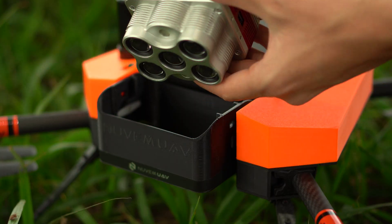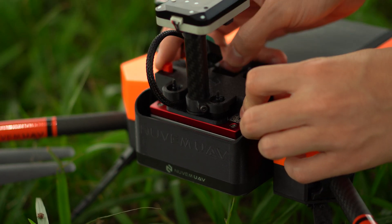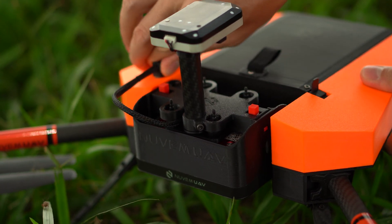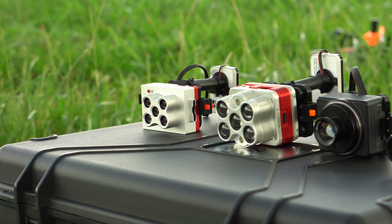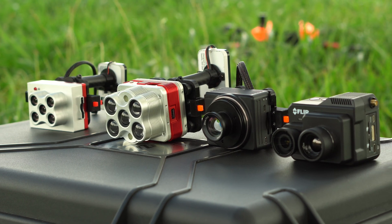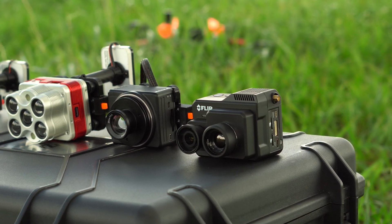All compatible sensors are plug and play and easily swapped. Due to the interchangeable sensors feature, you can now have only one drone and fly multiple cameras, like Micasense RedEdge MX, Autel 24MP RGB camera, and FLIR DUO PRO, which is a thermal camera combined with RGB.